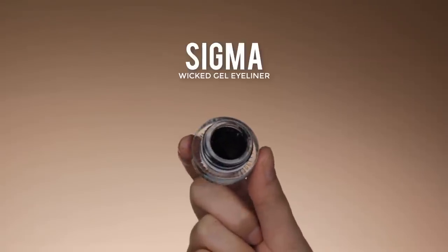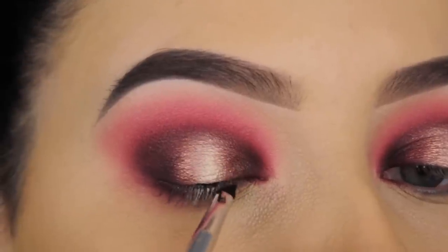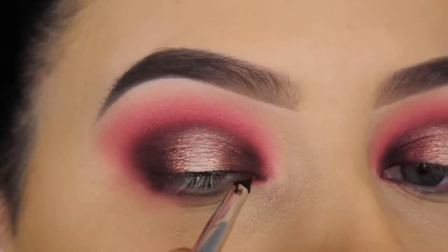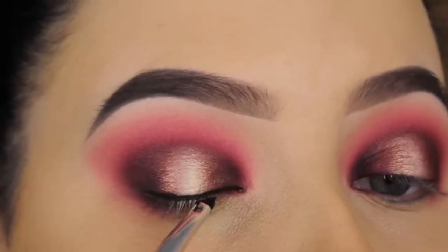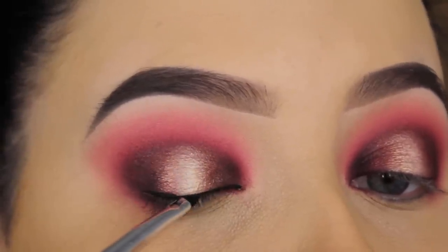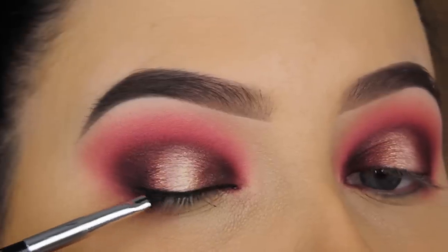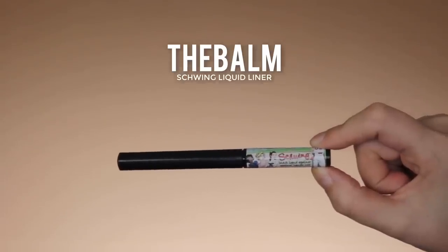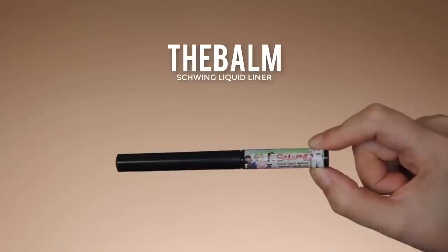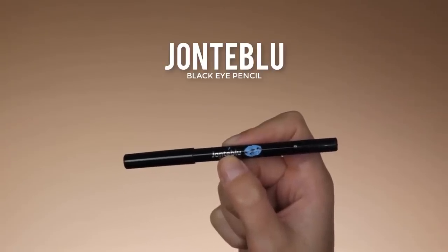Now it's time for eyeliner. I'm using my favorite Sigma Wicked eyeliner, applying a thin line above my lash line using my Anastasia Beverly Hills eyeliner brush number 3 — one of my favorite eyeliner brushes along with the Sigma eyebrow brush. On top of that, I went in with the Balm Swing Liquid Liner just to make it extra black.